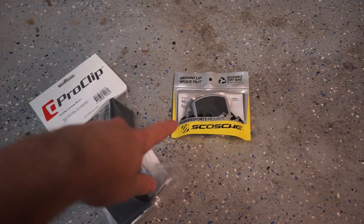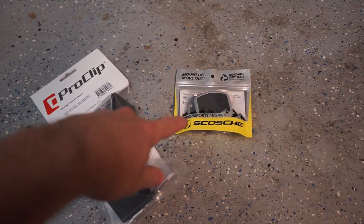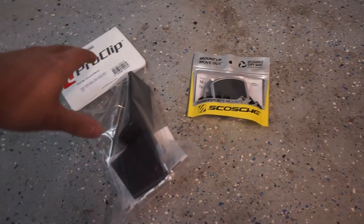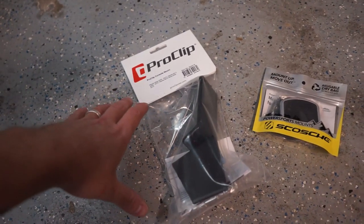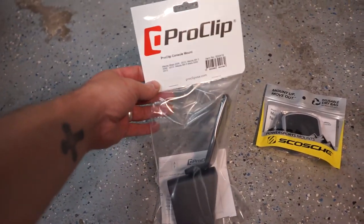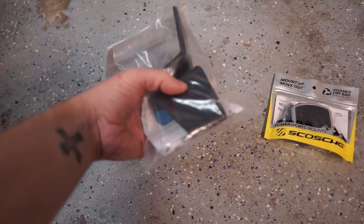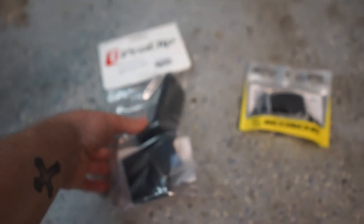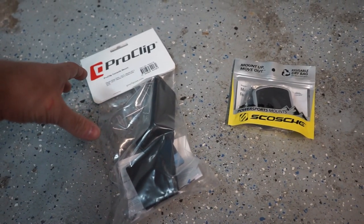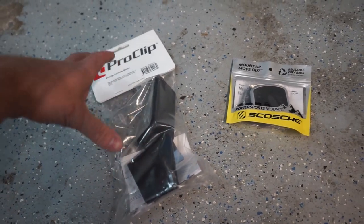This is the magnetic mount for their clips for phones — this is what you will attach your phone to. Then they have specific lines of made-for-model mounts. This one obviously is for a Miata, and they're all made to fit with nice OEM-looking plastic to match your interior. These are a little more expensive than your normal phone holder, but I think it's totally worth it.